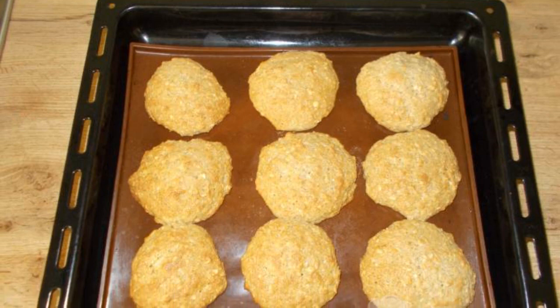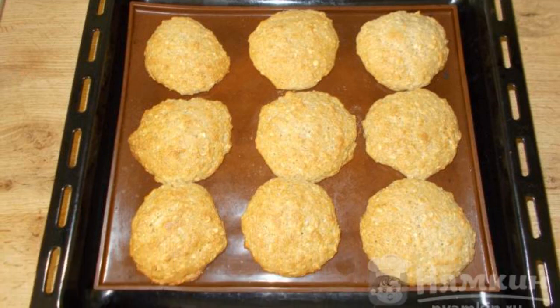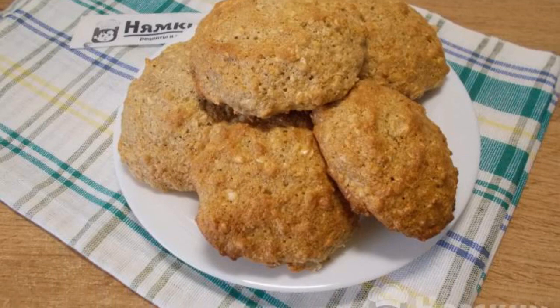Bake the cookies until golden brown, 15 to 20 minutes. Fast and delicious pastries are ready for tea.